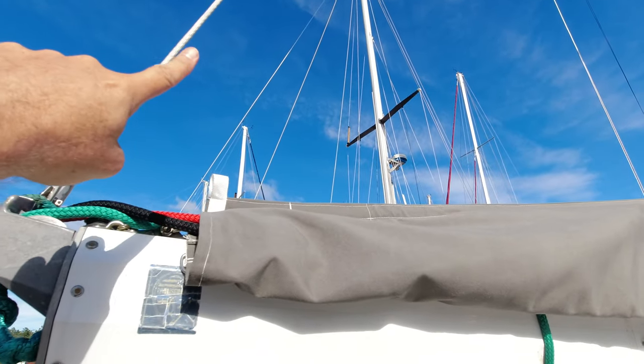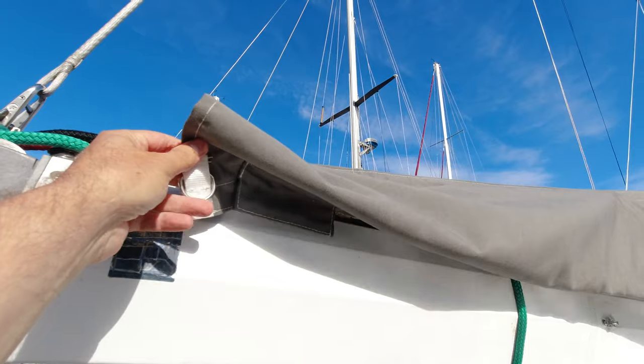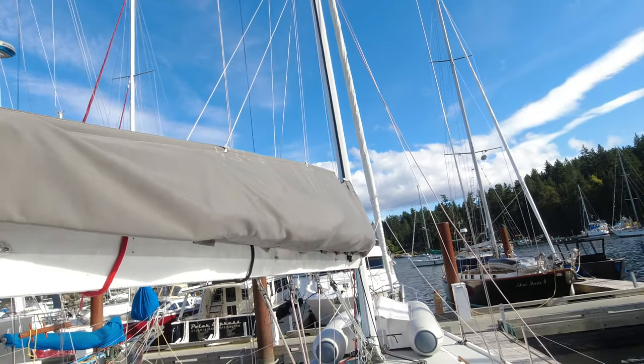We briefly toyed with the idea of hiring a canvas shop to sew a new sail pack for us, but the estimates we got were pricey. Labor is expensive, and so is pretty much everything associated with a boat.